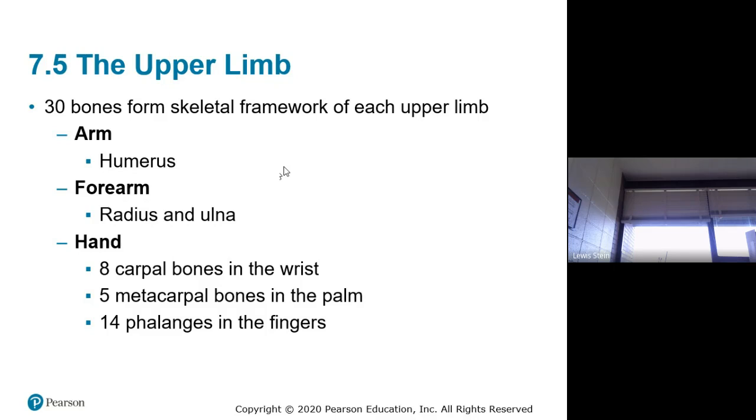The only anatomy you really need to know here is the names of the bones. Metacarpals and phalanges are numbered one through five. The thumb only has two phalanges: distal and proximal. All the others have three: proximal, middle, and distal. One interesting joint is the base of the first metacarpal with the trapezium — that's a saddle joint, which allows the unique opposition motion of the thumb.